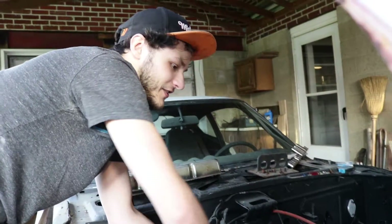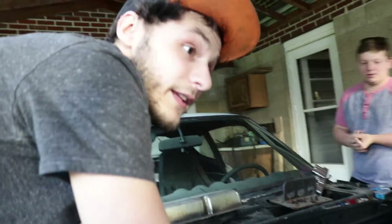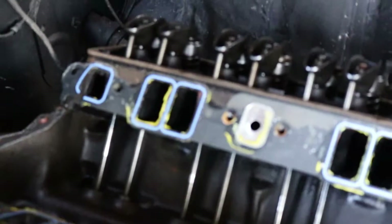We're checking out the engine just to make sure it's good before we go ahead and start it. Not that we're going to start it today — we need lots of parts — but we want to check it out to make sure it's worth putting anything into. It looks like it hasn't been run since it was rebuilt.